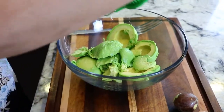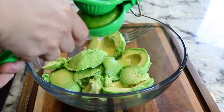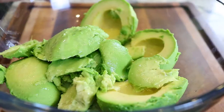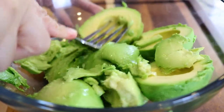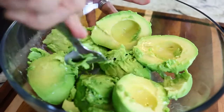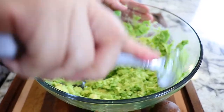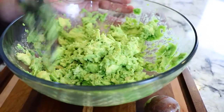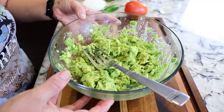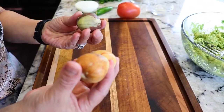Then we're gonna squeeze the half of the lime onto the avocados, and then we're just gonna start smashing them with this fork. We want big chunks because guacamole normally has chunks — we don't want it to be very smashed. Now we're gonna set this to the side, and if you noticed I didn't get rid of the pits because I'm gonna use them later on.